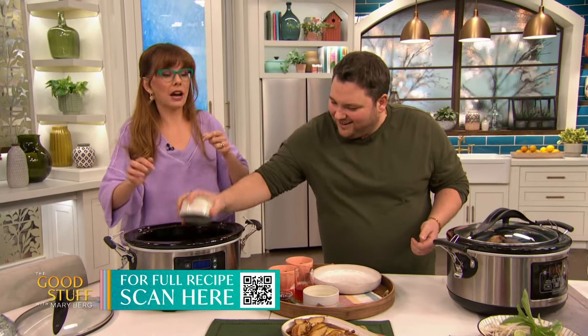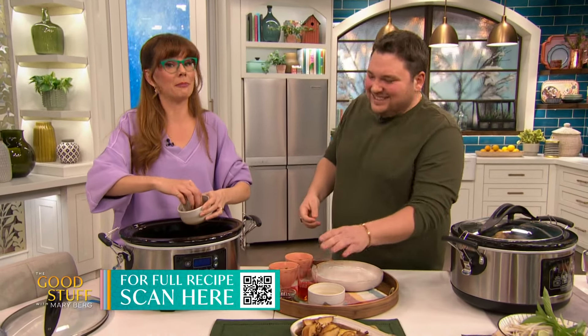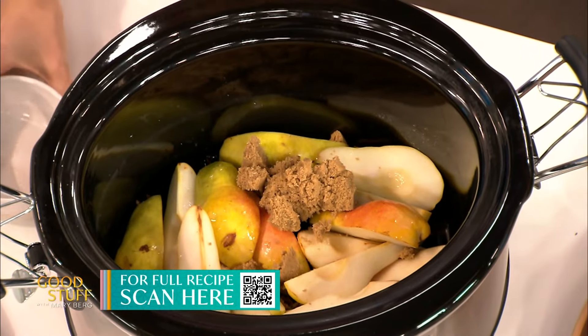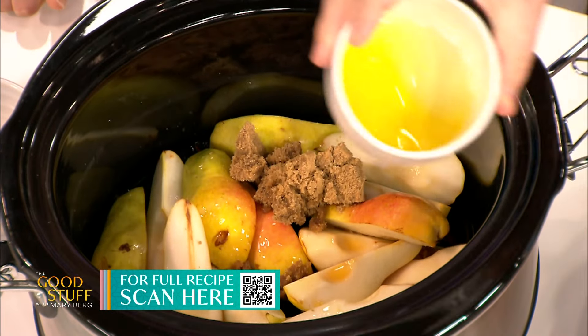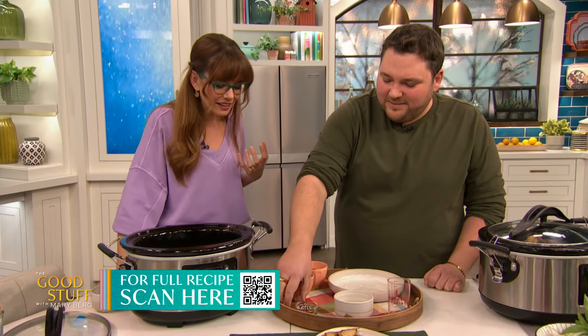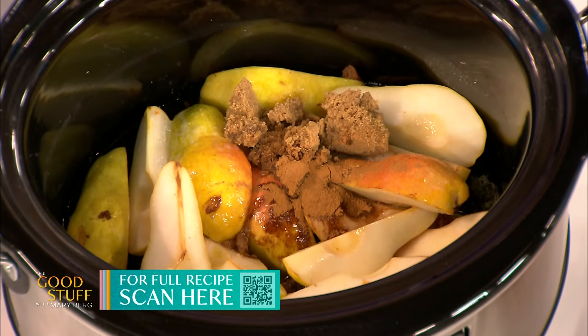It is 10% humidity in here, and that's how you get this type of brown sugar. So, brown sugar, rum going in there, butter, vanilla — that's just going to perfume into those pears — and cinnamon. This one is not too long: two hours or so.